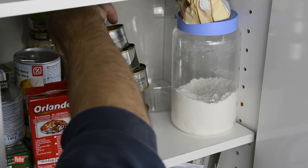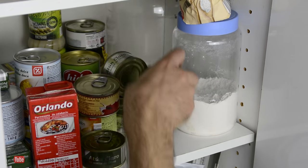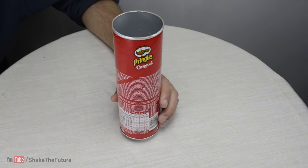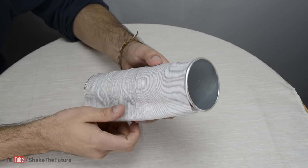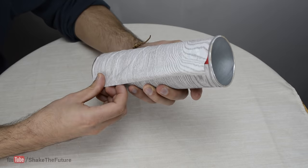To save space, I try to stack tuna cans on top of each other, but I keep knocking them over. A Pringles can is a perfect solution. I covered the can with adhesive paper. The paper was all wrinkled, but I decided to use it anyway. I don't think tuna will mind.